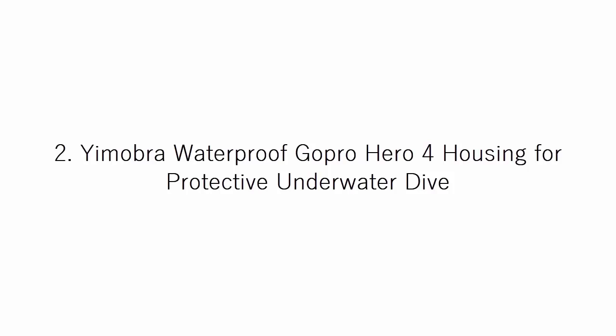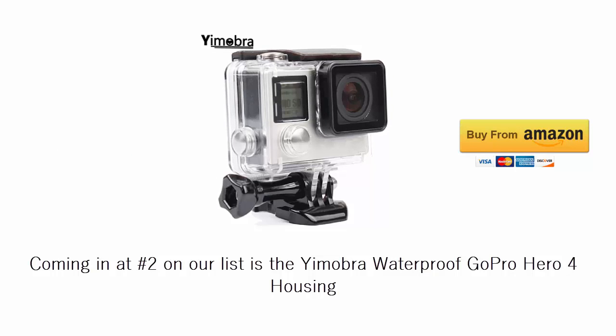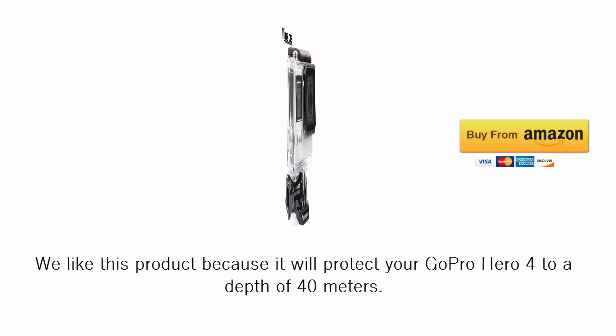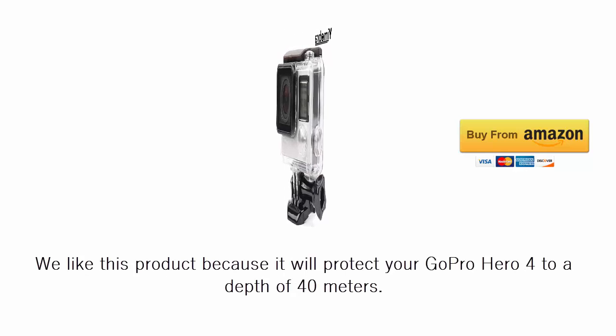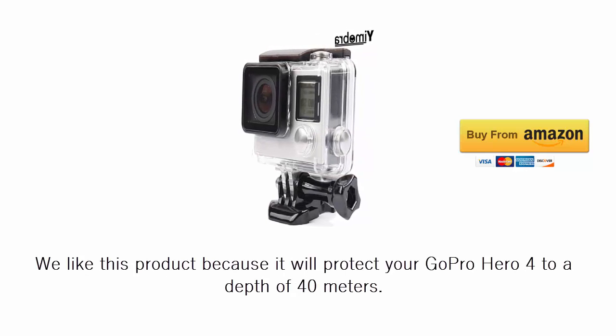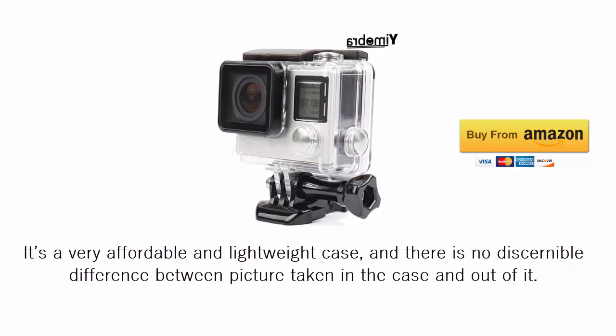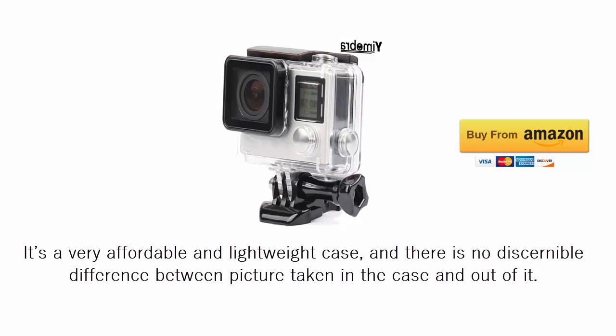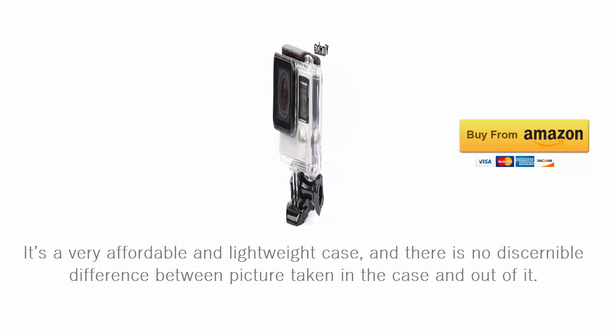Coming in at number 2 on our list is the Yimobra waterproof GoPro Hero 4 housing. We like this product because it will protect your GoPro Hero 4 to a depth of 40 meters. It's a very affordable and lightweight case, and there is no discernible difference between pictures taken in the case and out of it.